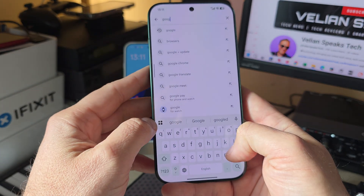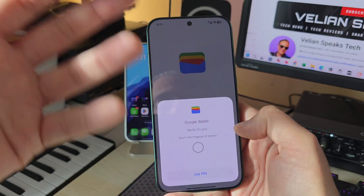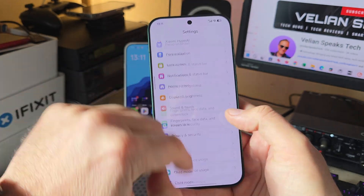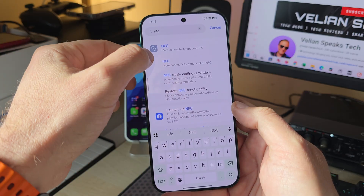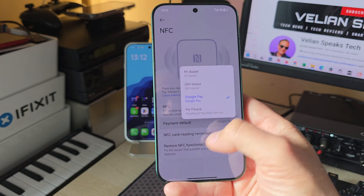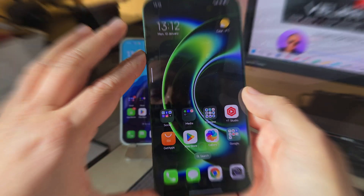Last but not least, if you want to pay with this phone, make sure to install Google Wallet. My Google Wallet works absolutely fine and I'm able to pay. After you install Google Wallet and get your cards set up inside, go into Settings and start typing NFC. When you click on NFC, there's going to be a setting called Payment Default — click it and make sure that Google Pay is set as the default. Otherwise it's not going to work.